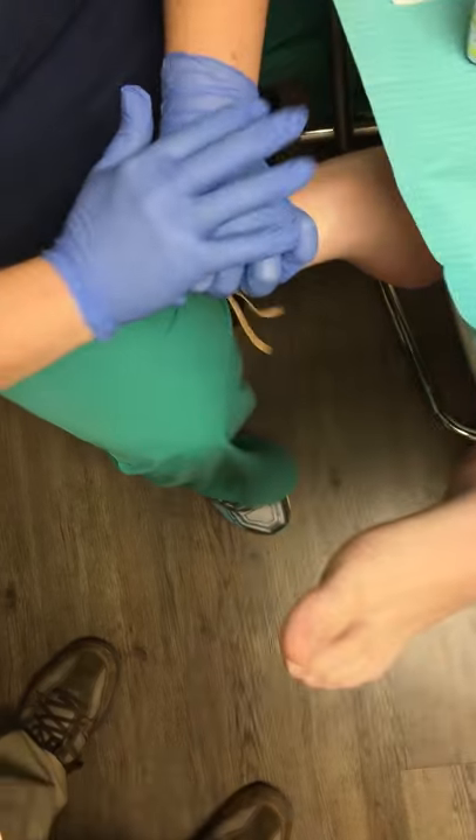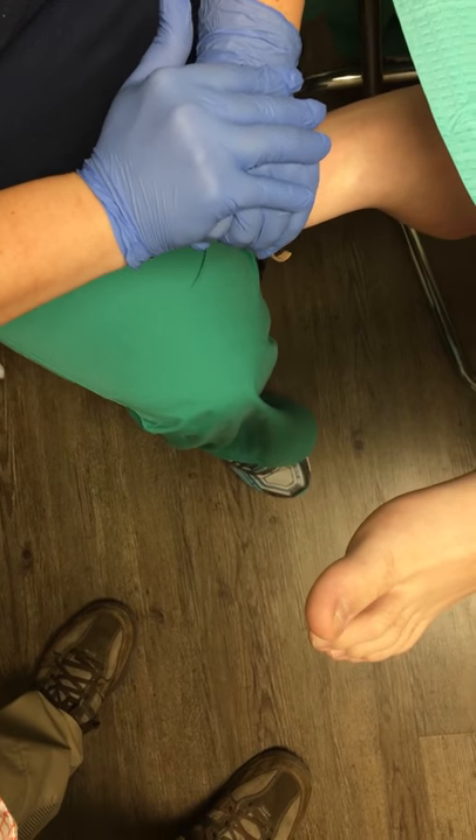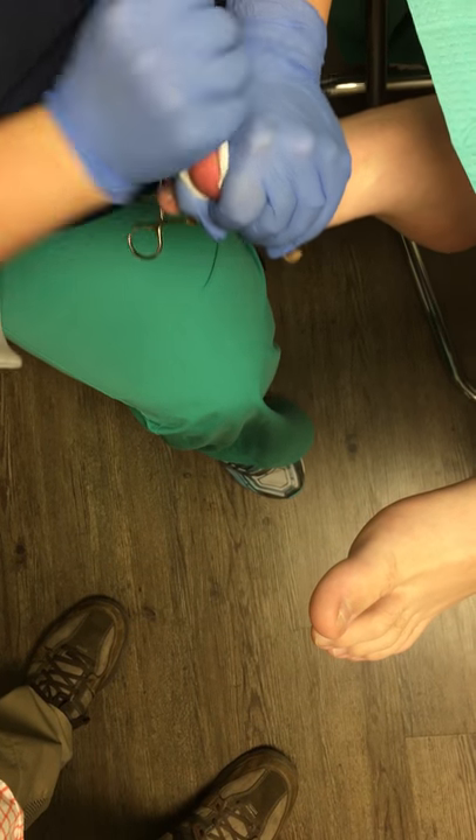We like to use band-aids to help cut off the blood flow to the toe, but there are actual toe tourniquets that you can use. They usually are a green color, and you just slide them down the toe.